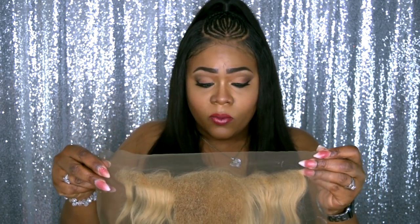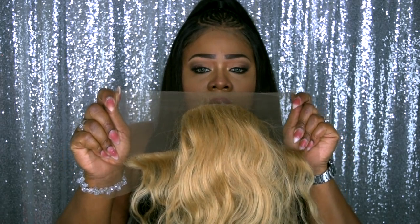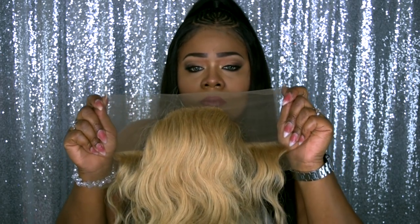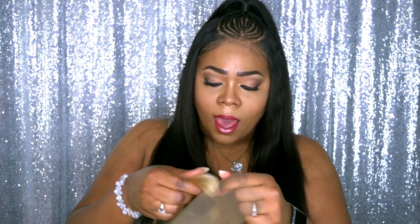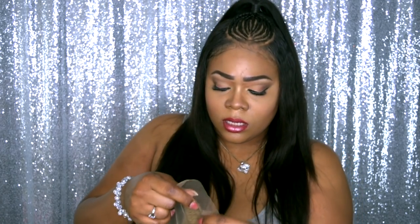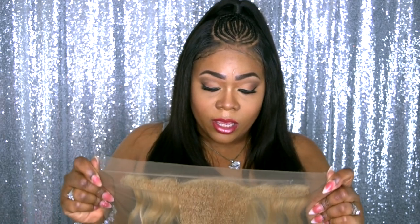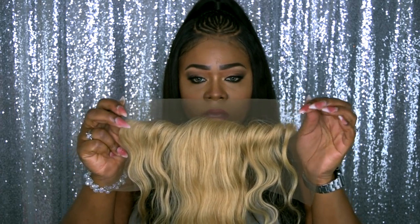I guess I have to see once it's been completely installed. I'll flip it over so you can see how much hair you pretty much get. I don't know how it's going to look once I install the tracks — hopefully it'll be hidden, but there's not really much hair on the sides to cover up the tracks. But we're going to see.